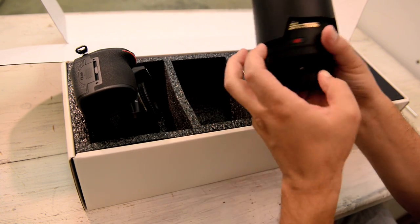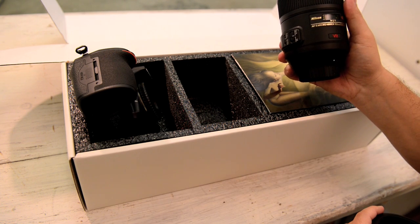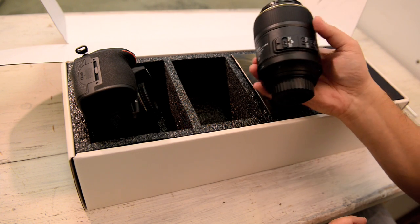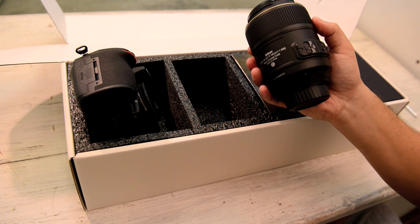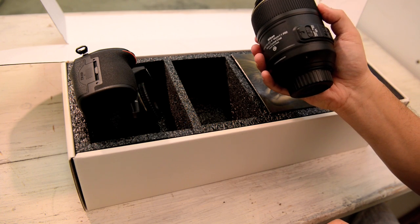What do we got here? This is the 105 Macro — the Micro Nikkor 105. You can get about a foot away from your subject with this lens. Fantastic lens. I shoot all my animation with prime lenses, not zooms. It's the only way to get that kind of precision and clarity that you need.